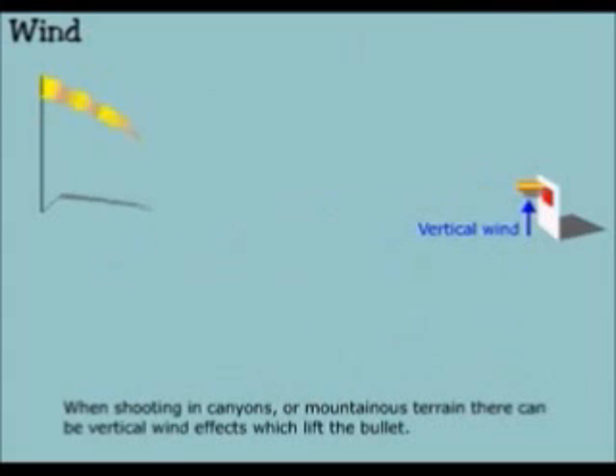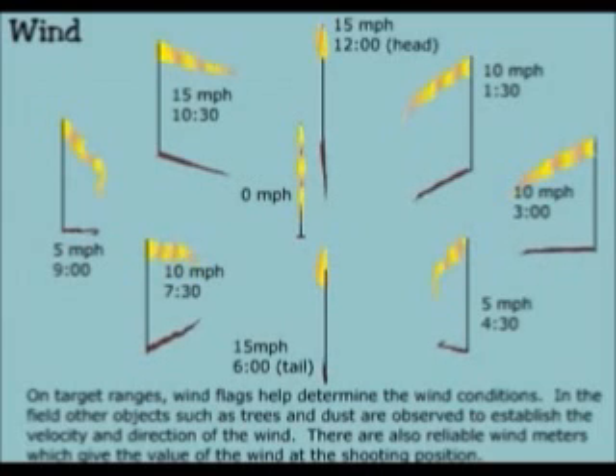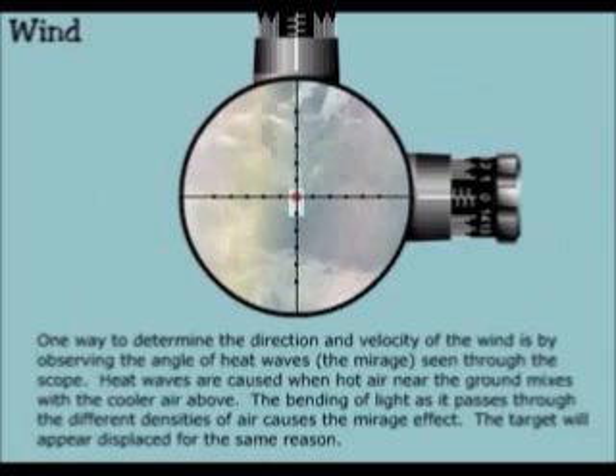When shooting in canyons or mountainous terrain, there can be vertical wind effects which lift the bullet. On target ranges, wind flags help determine the wind conditions. In the field, other objects such as trees and dust are observed to establish the velocity and direction of the wind. There are also reliable wind meters which give the value of the wind at the shooting position. One way to determine the direction and velocity of the wind is by observing the angle of heat waves — the mirage — seen through the scope. Heat waves are caused when hot air near the ground mixes with cooler air above. The bending of light as it passes through the different densities of air causes the mirage effect.